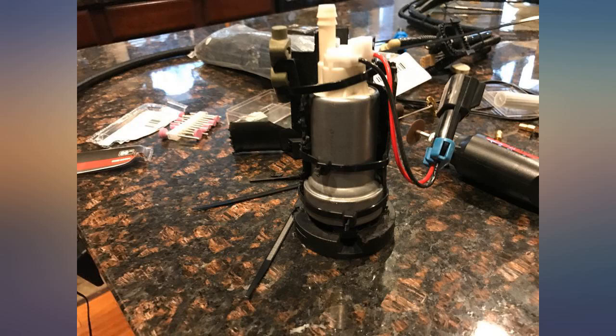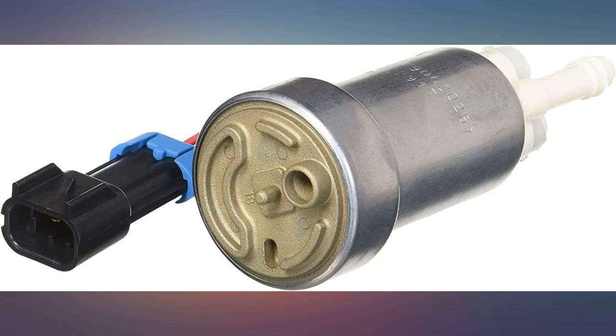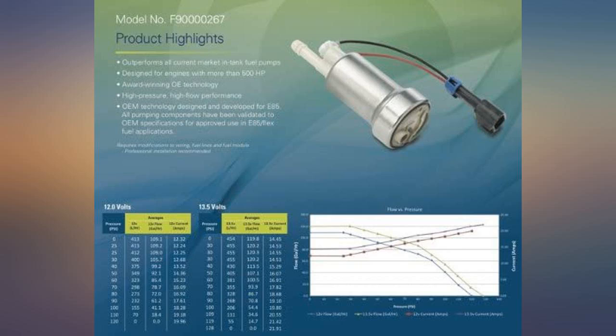4G63T on 93 octane. This pump had plenty of capacity for 430 WHP without breaking a sweat. The stainless internals for safe ethanol use will hopefully help with reliability in the long run.